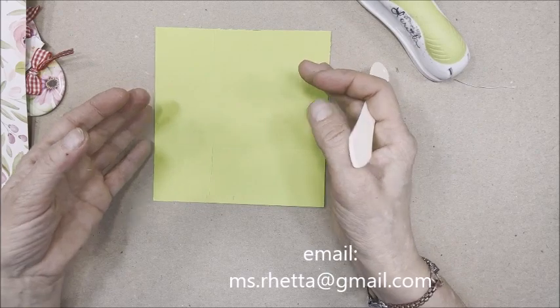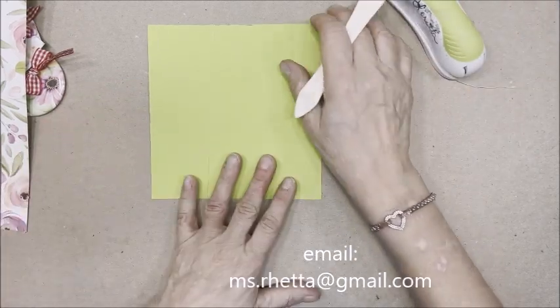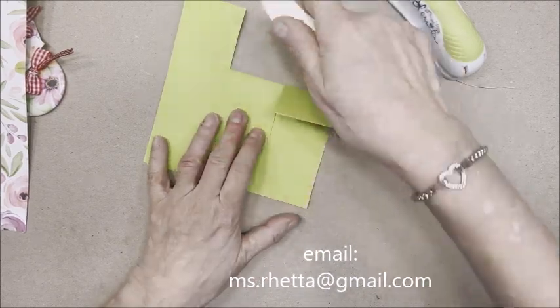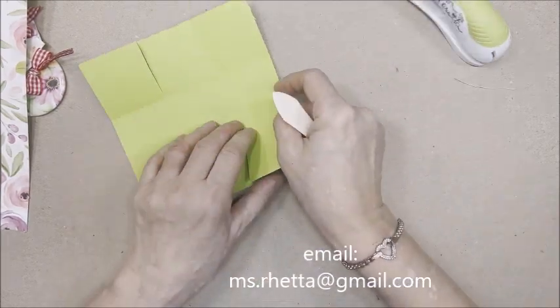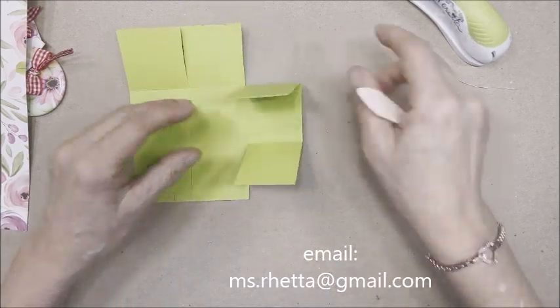To save time, I've cut card stock to six by six inches and scored it every two inches on all four sides. I then cut down the middle on two of the sides to create a flap.